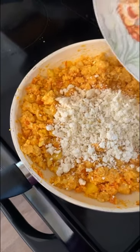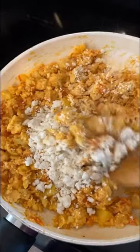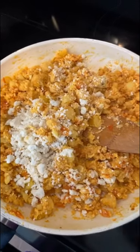Now just add the cheese - about a quarter piece of queso fresco, so it's not a lot. Stir that in and that's it! I will show you how I plate it after this - this is done.